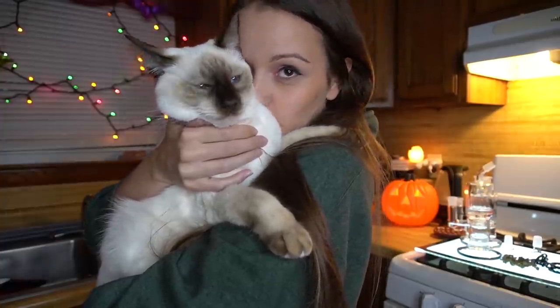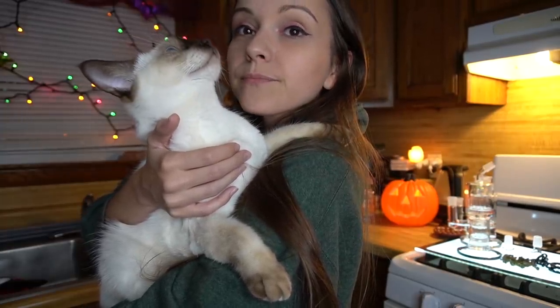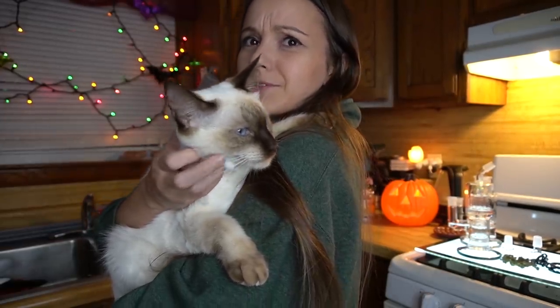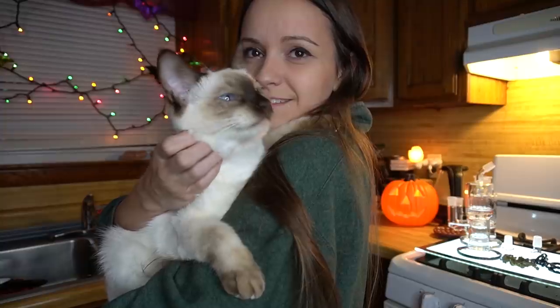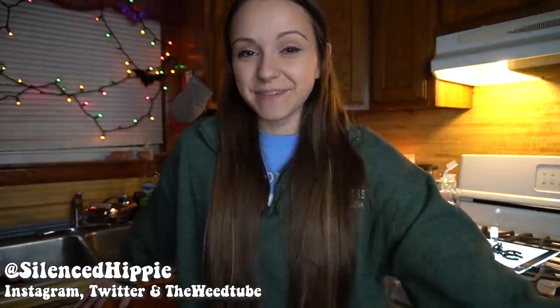Everyone loves you, you look like a little bear. She never just lets me hold her like this. Hi friends, it's Sasha, welcome back to my YouTube channel. I'm here on Sunday with another video.